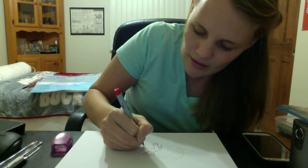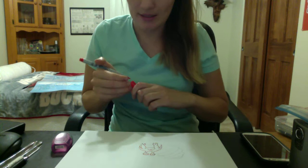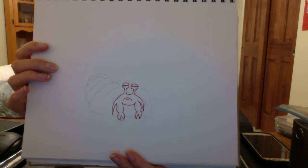I often make noises when I draw, and sometimes it helps me to make the facial expression myself — I'll be trying to figure out what the face looks like. Okay, I don't know if you can see this, I'll flip it around again for you. That's the outline of my grumpy crab.